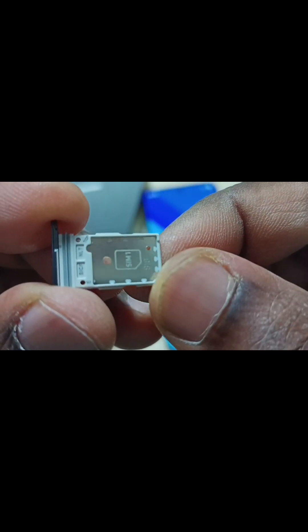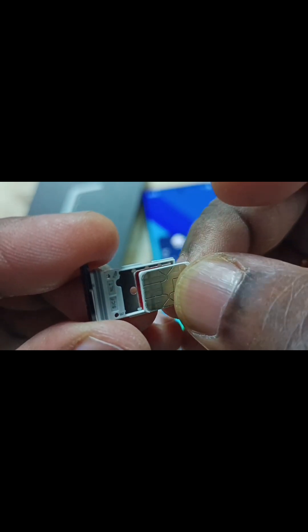This mobile phone does not support a memory card. Let me insert the sim card into the sim 1 slot. See, we can insert it like this. Okay, done.